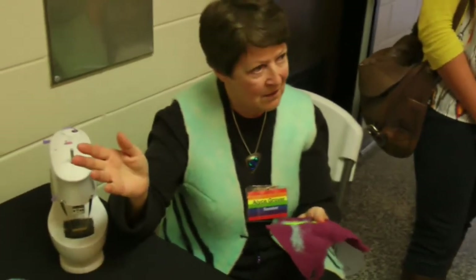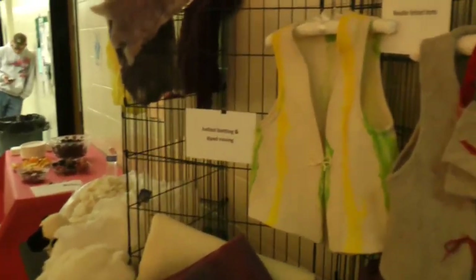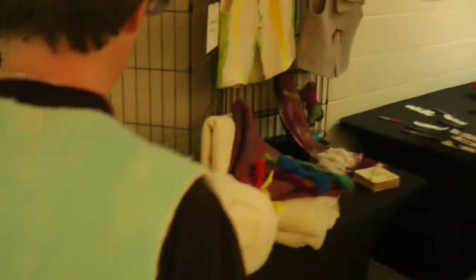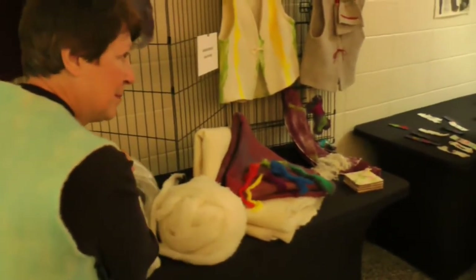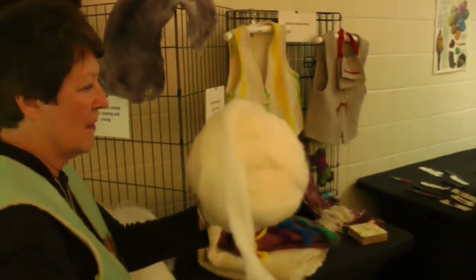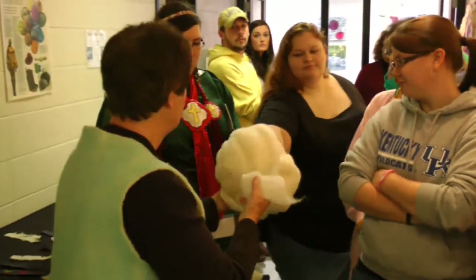On the far end down there is raw fleece right off the sheep — you can smell it, this is right off the sheep. But then when it's washed and combed or carded, it comes back to be in either this form, which is batting, or roving, which is like this. And feel this — all of this is very touchable. See how soft and wonderful that is?